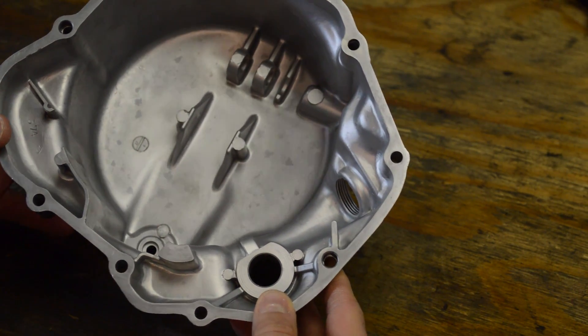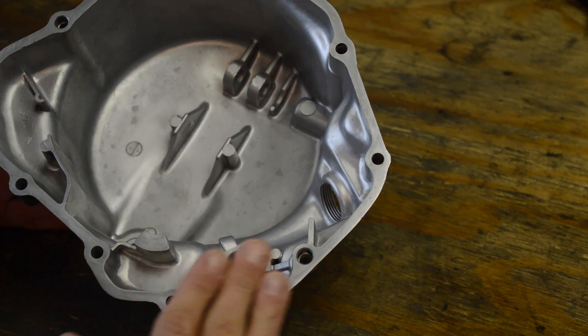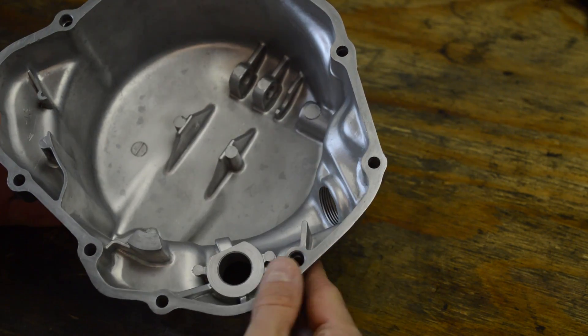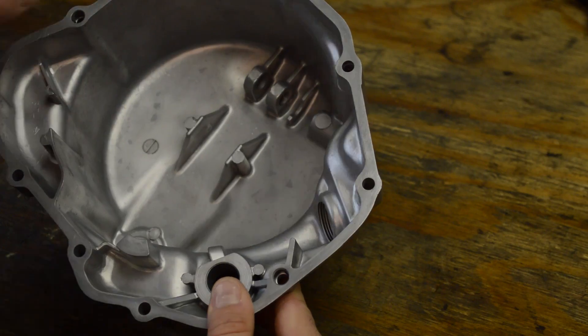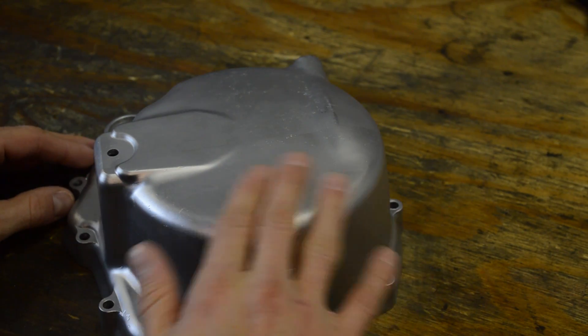I also did the inside with the coarse mix, and it cleaned up the gasket surface really nice. This is the finish — and it's really nice.